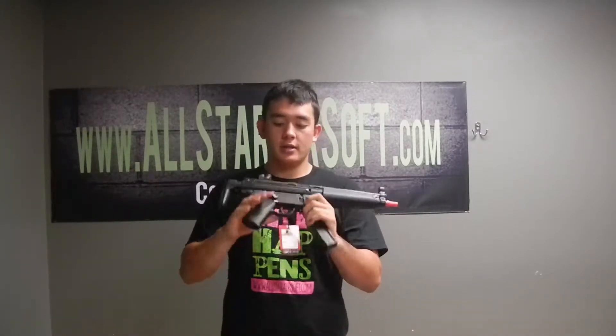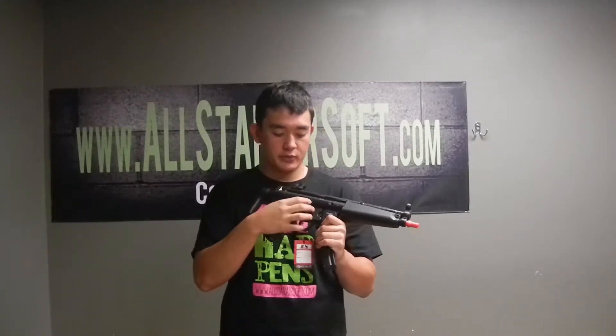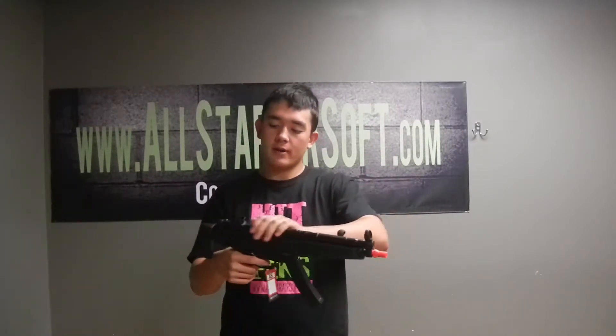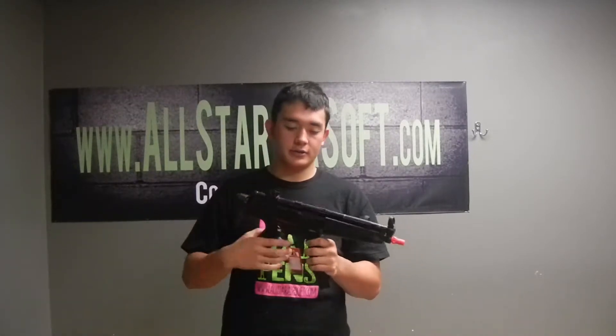The body is metal, the pistol grip is not metal — it is hard polymer along with the sling switches right here, but this part up here is all metal. The charging handle is plastic, the hand guard is plastic, but the outer barrel right there and most of the body is metal. The stock is metal also — very, very good gun, very, very good CQB gun.